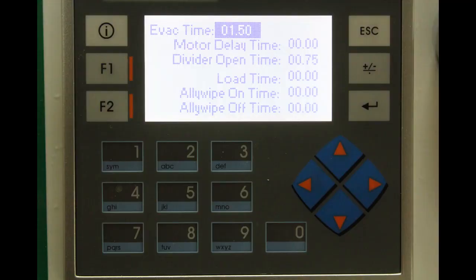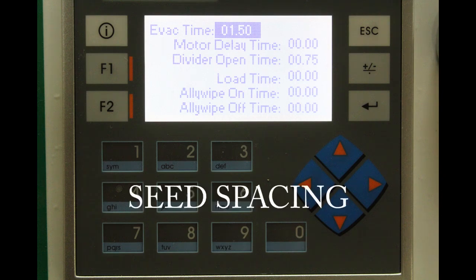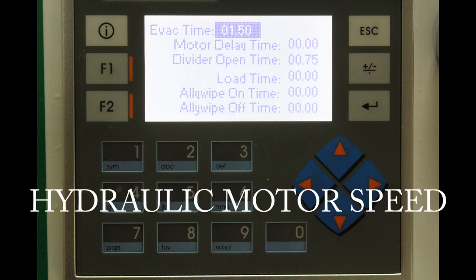Always remember that the PLC settings will have to be changed and recalibrated when changing speed, seed spacing, alley length, or hydraulic motor speed.